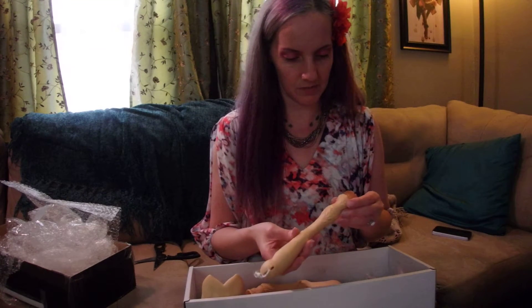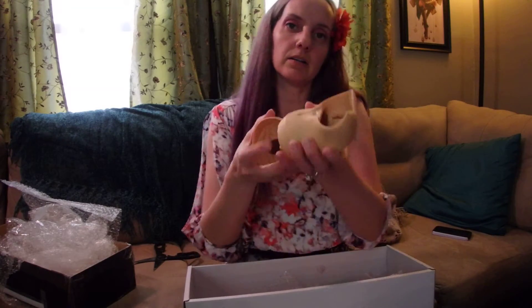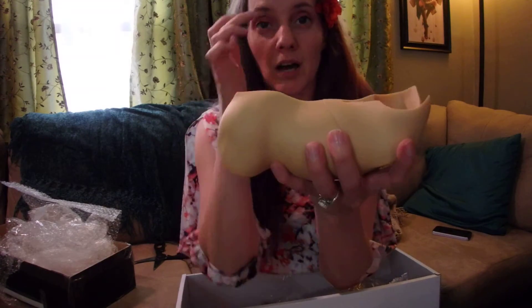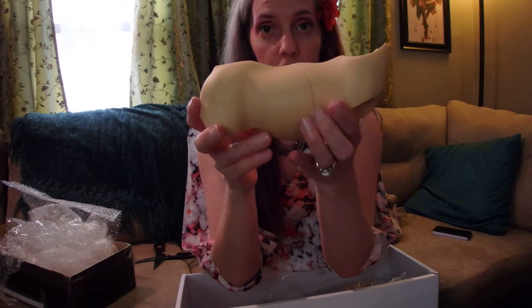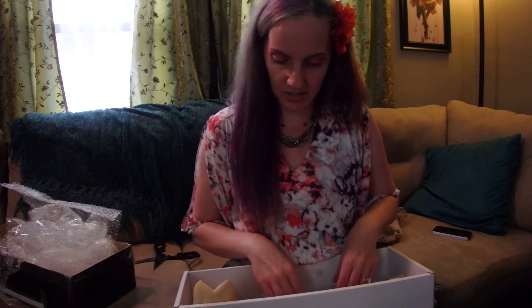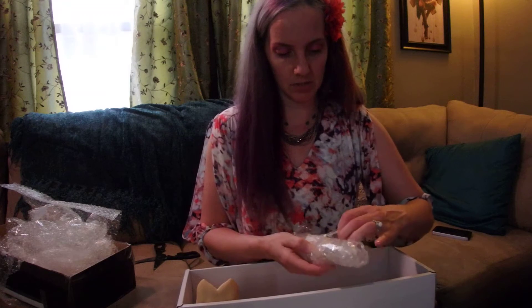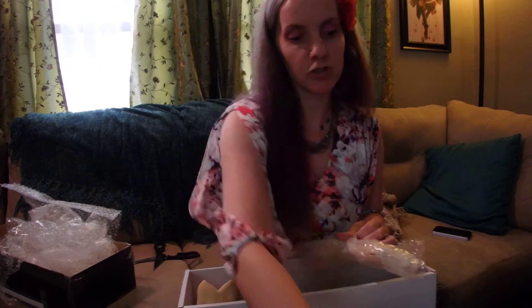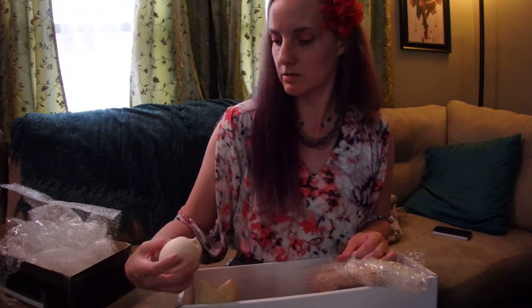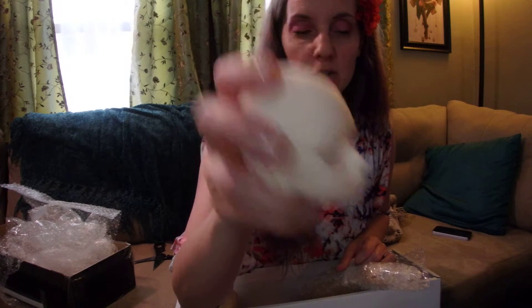So I'm going to open all these up just to make sure everything looks good. This is actually the deep orange — I don't think my camera's picking up the color very well. It's almost like a Palomino kind of color to me. Which is really cool because her eyes, if you can see them, are actually kind of almost a yellowish color.